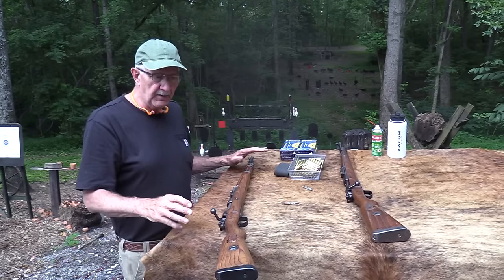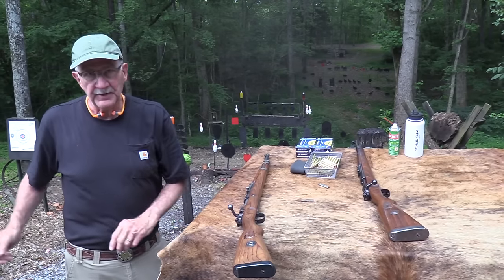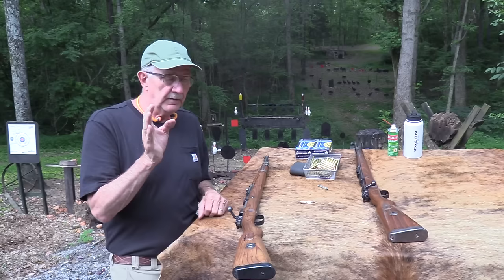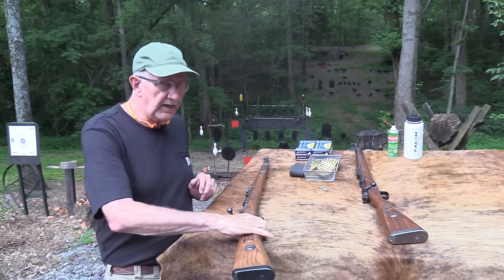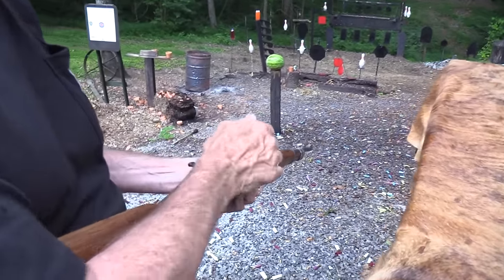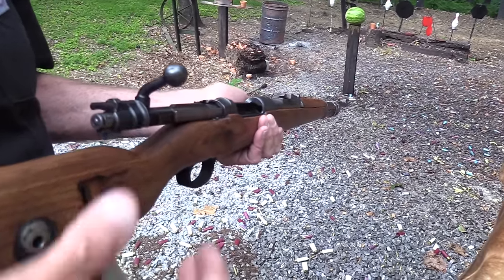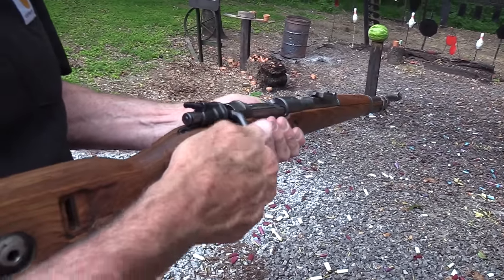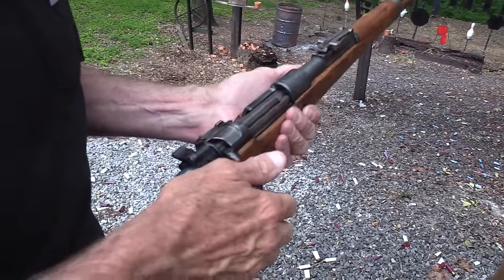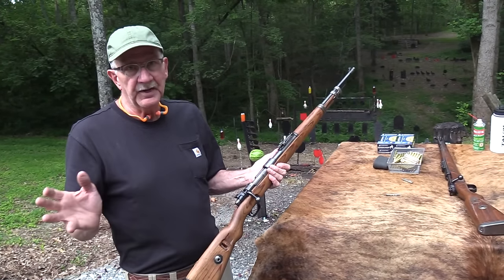Every serial number - nothing matches on the serial numbers - because they would take all the parts out, all the metal, and paint them with that black stuff. Then they'd put them in a pile with a bunch of others and put it back together. As long as it fit, they didn't care. But their technicians would check them - they'd grab a bolt and put it back in, making sure the headspace was good. Some probably didn't end up with the best headspace.